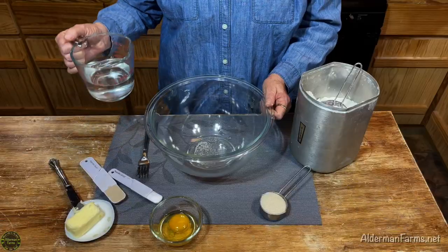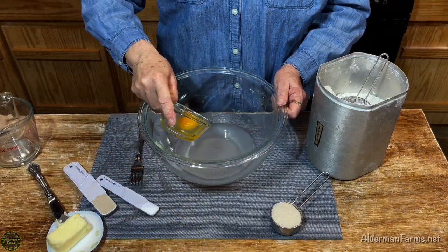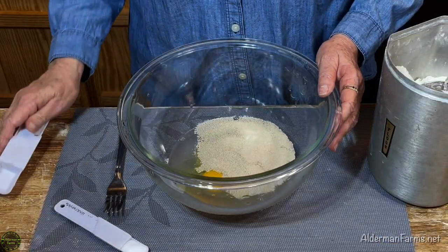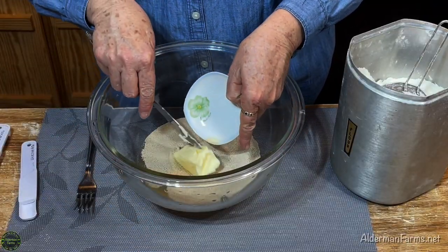Here's what you'll need to get started. You'll need one cup of warm water, one egg, a fourth of a cup of sugar, one tablespoon of yeast, three-fourths teaspoon of salt, and a fourth of a cup of butter.